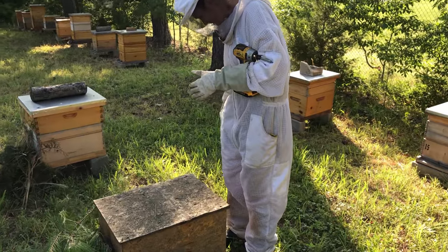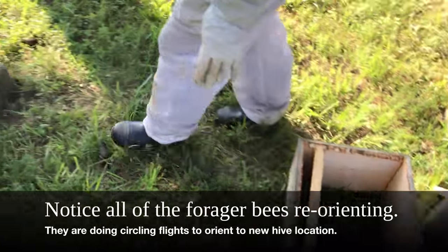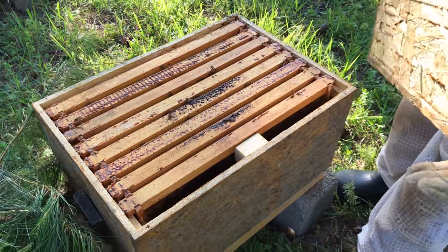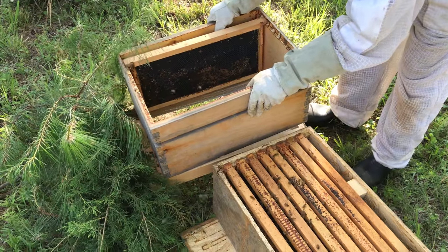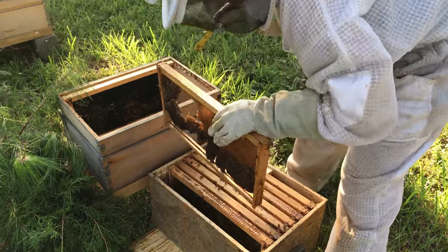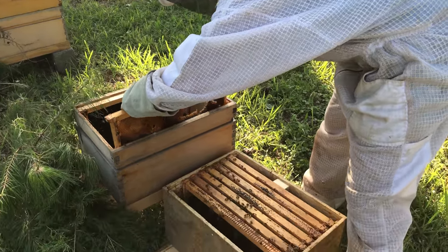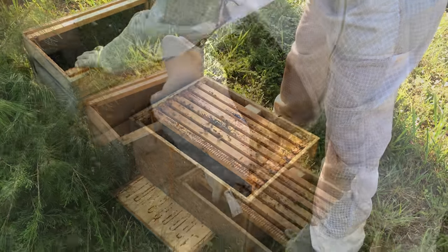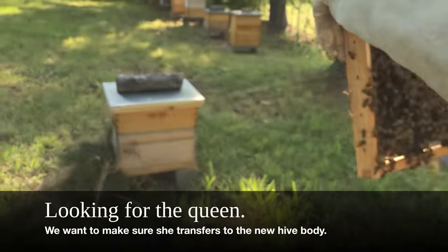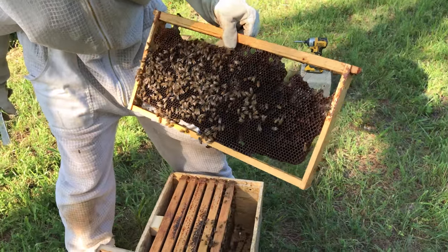Then it's just a matter of going back in here, opening up the entrance, and going ahead and moving these into their new home properly. Here's the new home. This is some old comb that we put in the swarm trap — and it worked, it worked! There are lots of frames here.